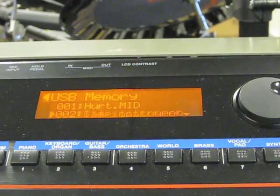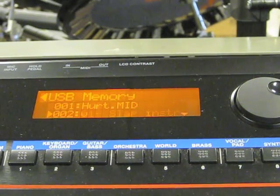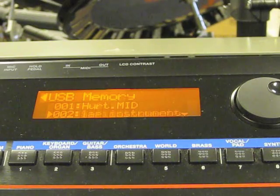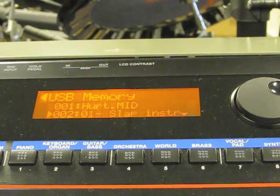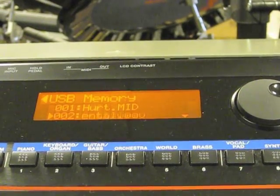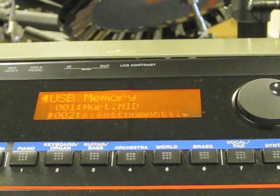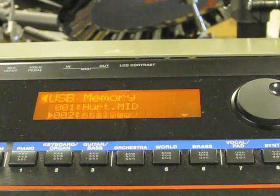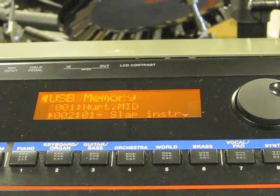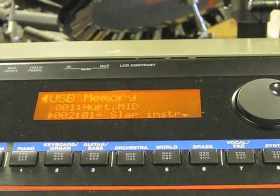Remember to format your thumb drive on the keyboard first, then take it to your computer and drag your files to the root level. It accepts MID, MP3, and WAV files. Stick it back in, hit the Song List button under Song Player, cursor to your song, and hit Play — there you go. And if you want more detail or you have a lot of songs and want to put them in categories, you can use the Song Player Editor to get really organized on your computer.